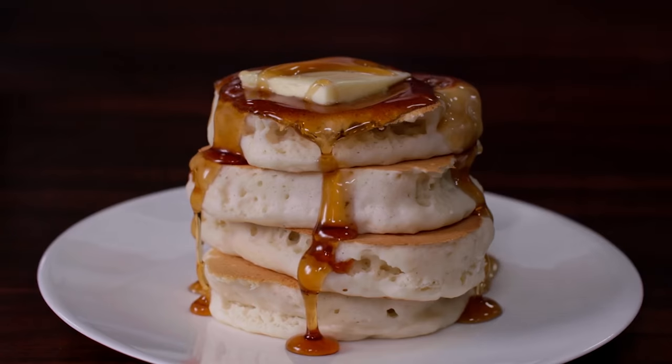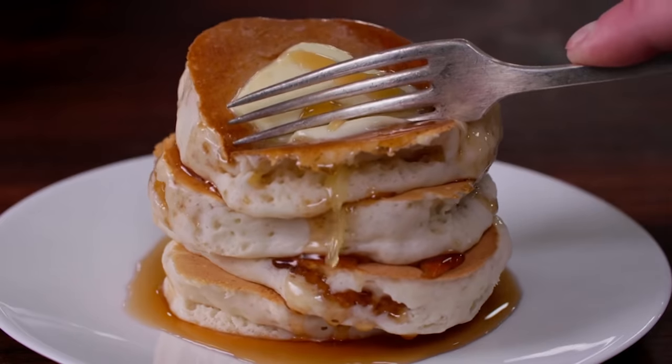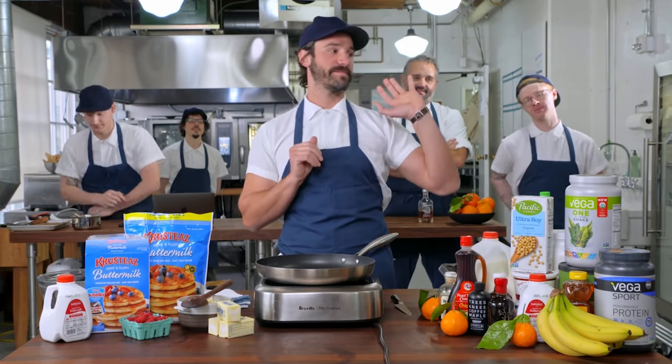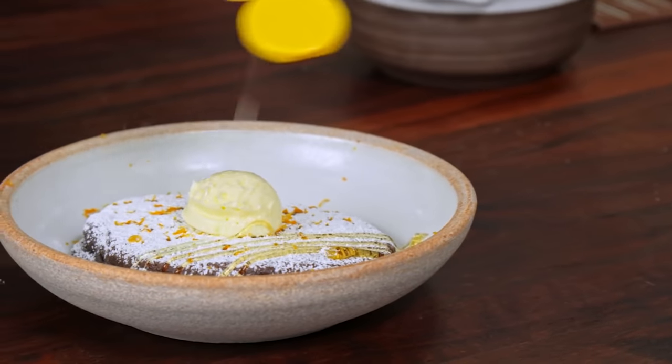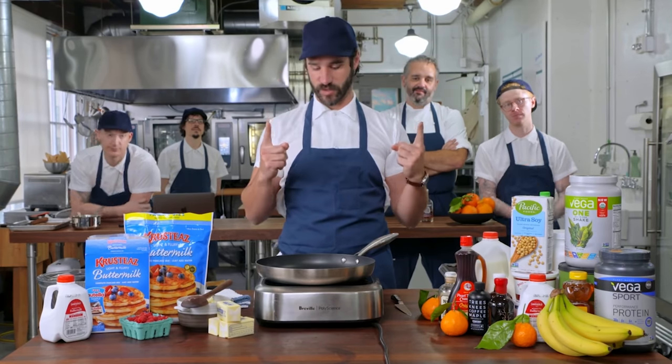We've got all five chefs today and we're making pancakes. We had to agree before we got started here, because Nick wanted to make some crazy thing and Kyle wanted to make some other wildly different thing. We had to agree on what a pancake is, and this is what we agreed on.